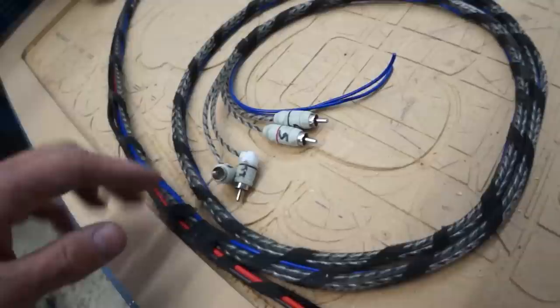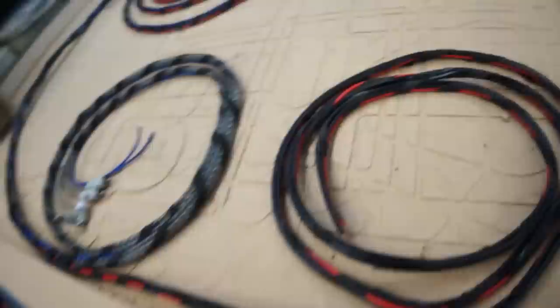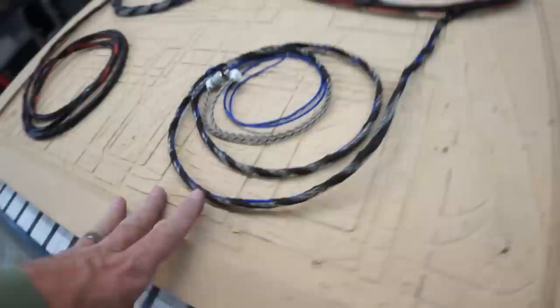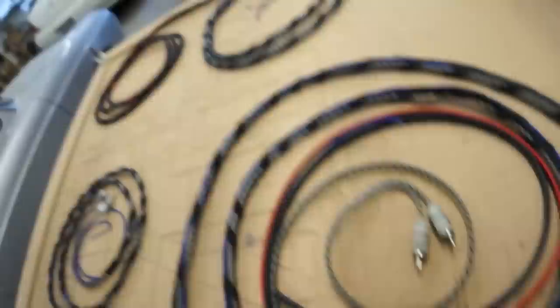Here are RCAs and remote turn-ons for a subwoofer and front amplifier. This will go behind the iPad, split off and take two sets of speaker wires into the driver's door. This will run down the driver's side, split off and go into the driver's rear quarter panel — that's where I think we should put the bass amp. This will run all the way back to the Macintosh amp: a remote turn-on, two sets of speaker wires for the driver's side, and the RCA. Then we'll make a loom for the passenger side speaker wires.